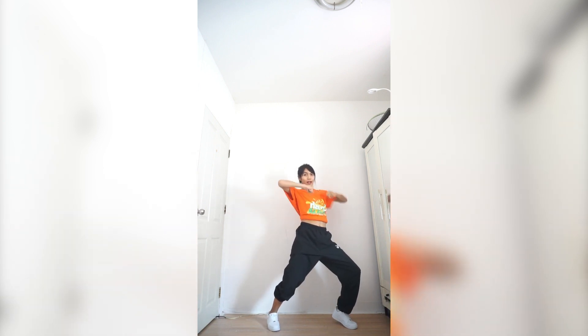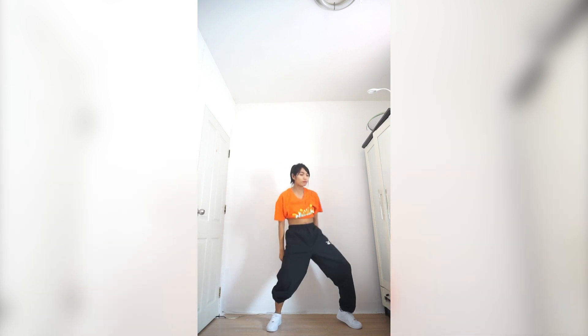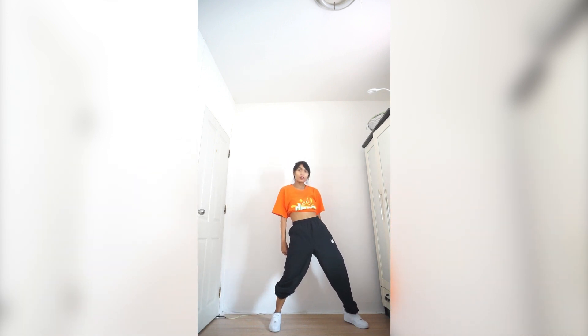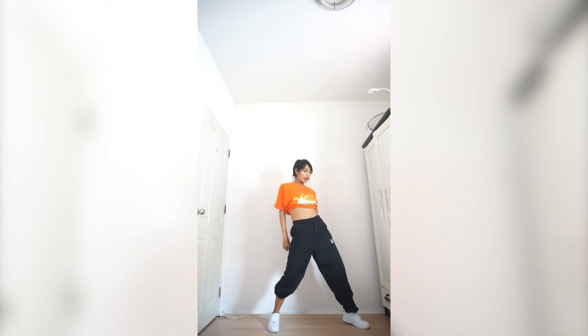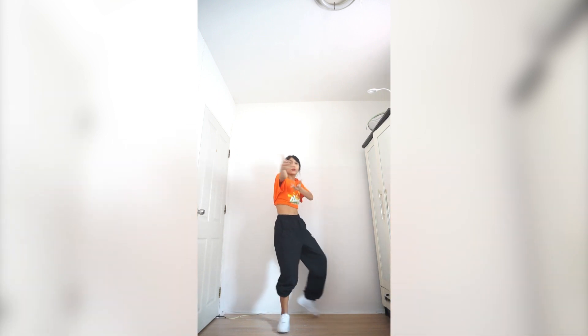Head, head — pull up, left, right. And then you're going to wave your body like this. So start with your arm going in, and your chest, and your hips, and your legs.